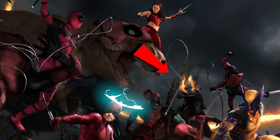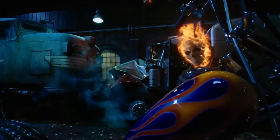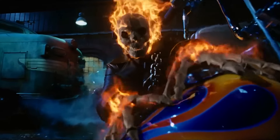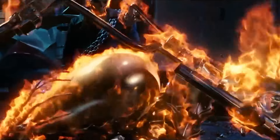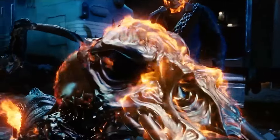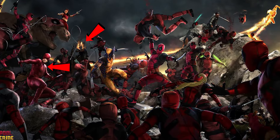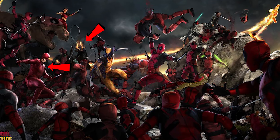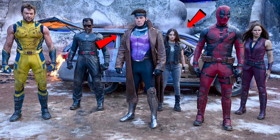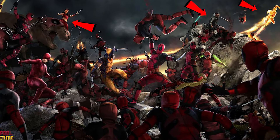Coming back to the concept art, you can see Ghost Rider in the background. So they had planned for Nicolas Cage's Ghost Rider to appear in this movie too, but again, it got canceled due to budget issues. Just think about it — they would have had to spend a ton on him because he's practically all VFX, from his head to his costume and bike, so they decided to cancel it. According to the original concept art, Daredevil and Ghost Rider were supposed to be part of the Resistance team. To replace these two characters, they brought in X-23 and Gambit, apart from Blade, Electra, and Johnny Storm, who were included as per the original plan.